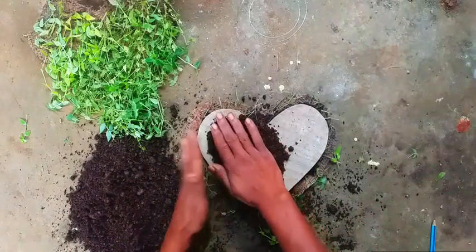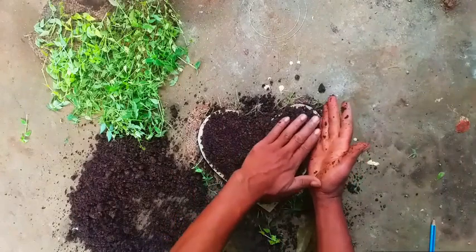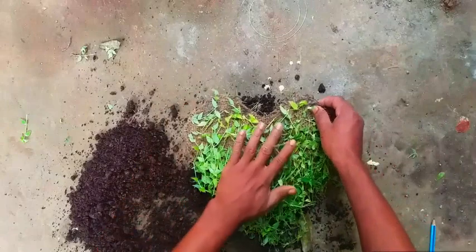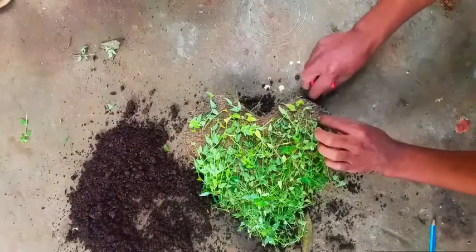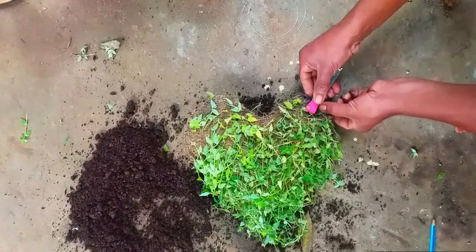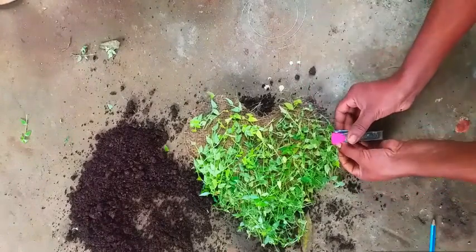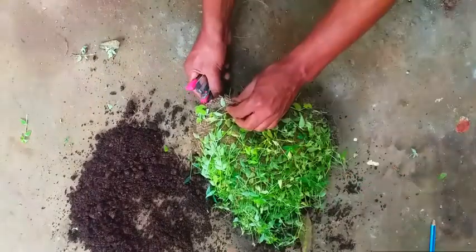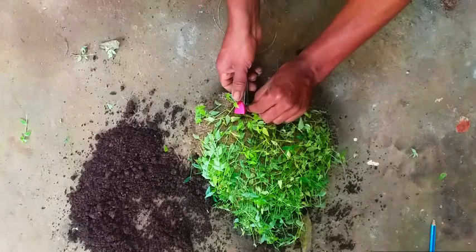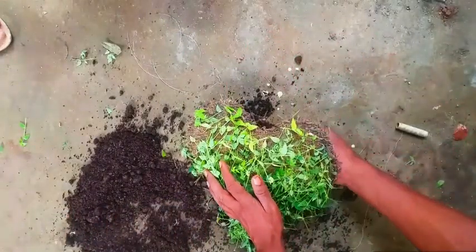Mix it a little. Put a staple on the jester, put a staple on it. I am going to put it in a small bowl.